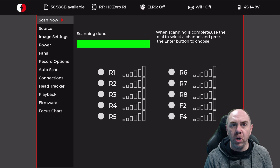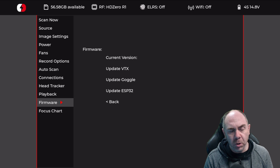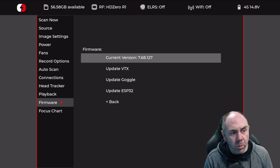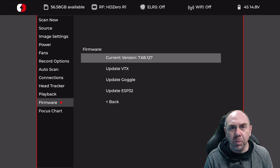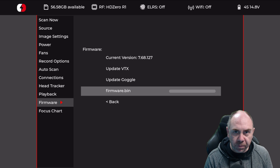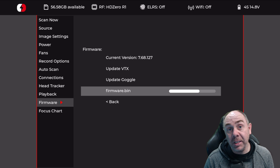We've got the HD Zero goggles turned on. What we're going to do is navigate down to the firmware menu. From in here, you can see we've got various options, and what we want to do is update the ESP32. We're going to click on that, click the button, and then let it perform the flash process to update the firmware on the goggles for the backpack. This may take a few minutes — it's simply a case of waiting for it to complete.